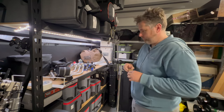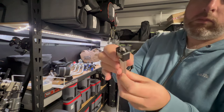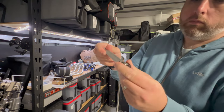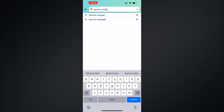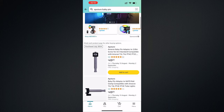G'day, in today's video I'm going to be checking out the Aputure Amaran baby pin adapter for the tube lights. This is the 3/8 screw with the RE locator pins — this helps the light not unscrew itself when it's up on a boom. I got this off Amazon for about 49 Australian dollars and it took about two weeks to get here.